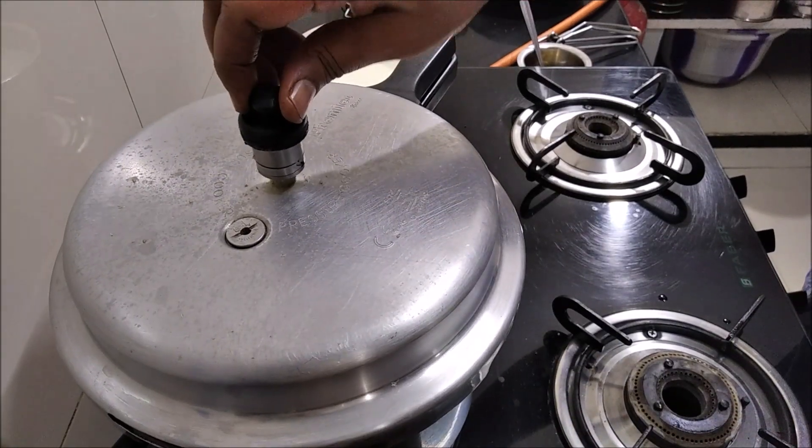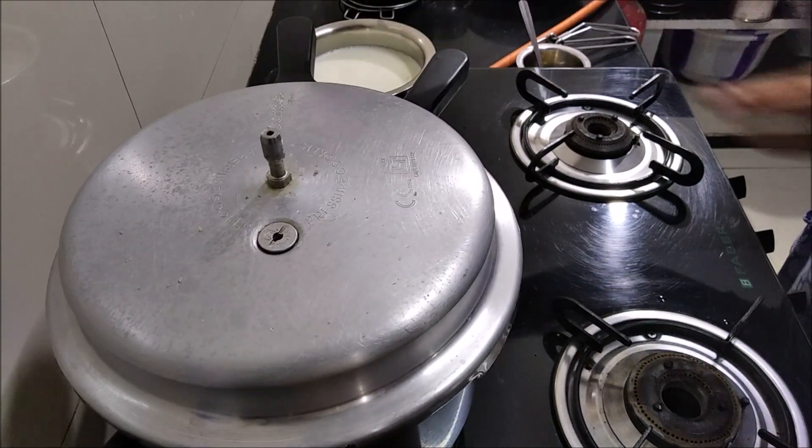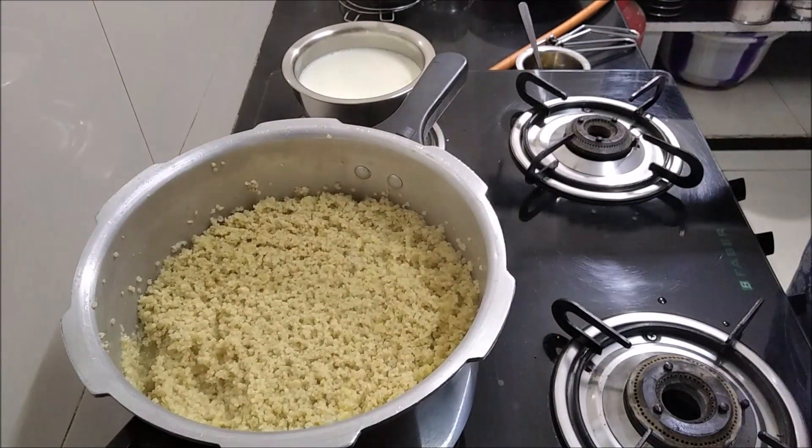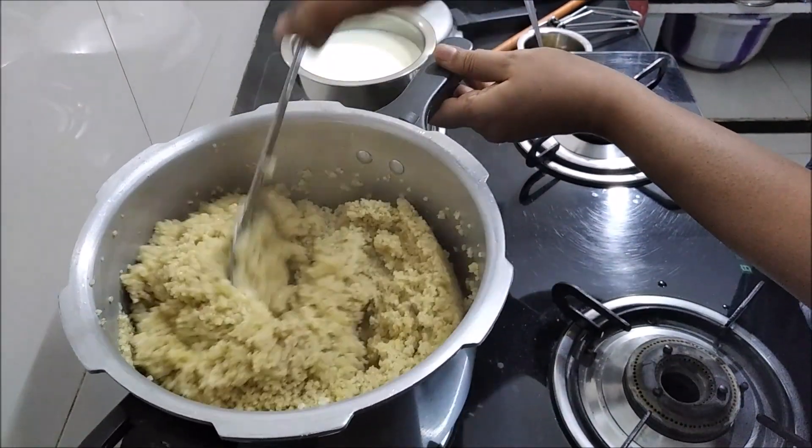Now the oven is on. And I will turn on the hot sauce.